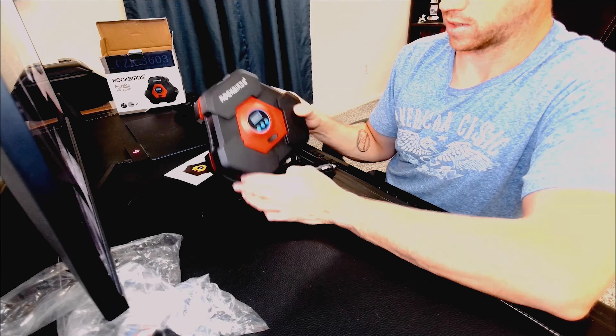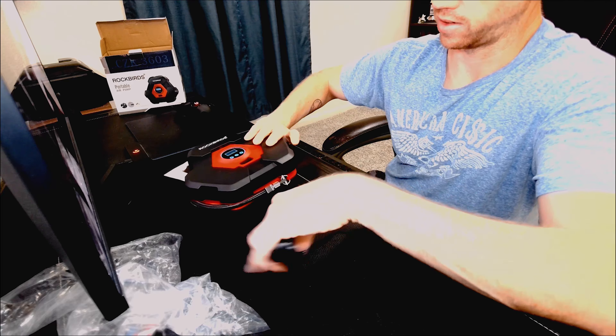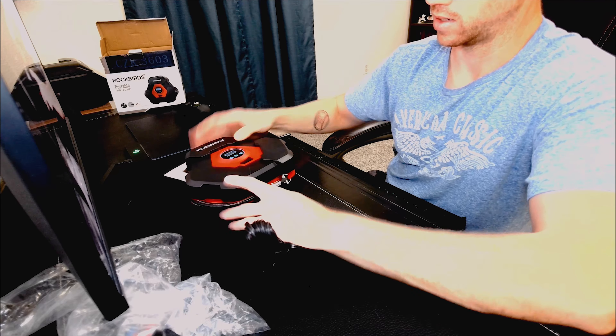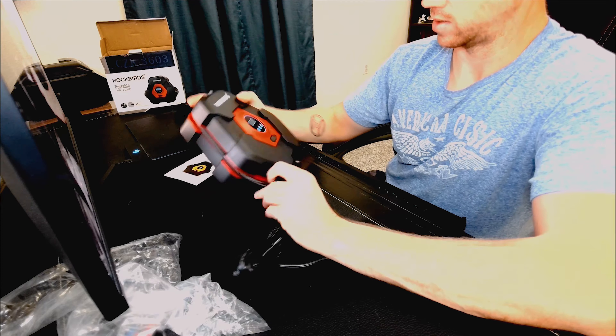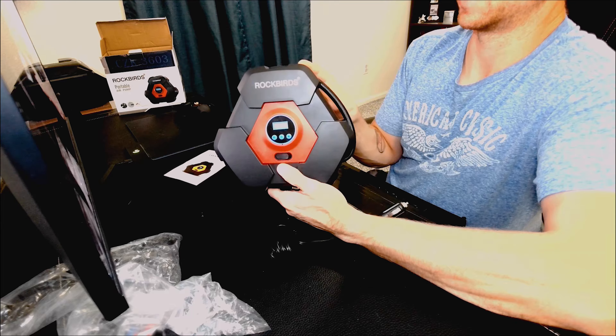There's an on/off switch on here, and it's a nice build — it's got some decent weight to it. It's got rubber feet on the bottom, so it's great for placing on the ground. It's a really good build design: not too big, compact enough that you'd want to keep it in a car or just have it handy.